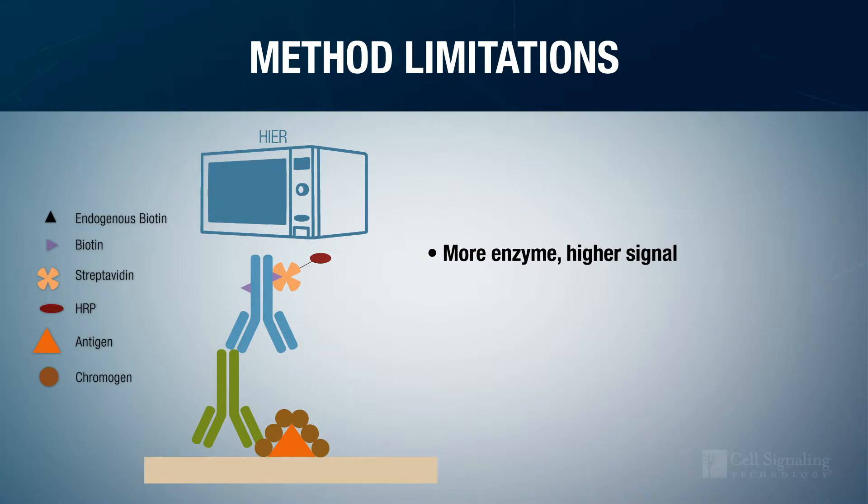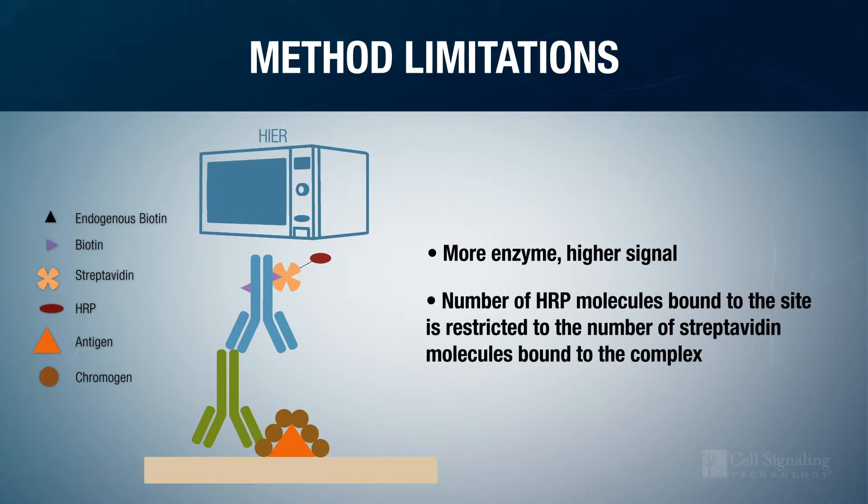Second, the intensity of the chromogenic signal is determined by the amount of enzyme present, but the number of HRP molecules bound to the site of the primary antibody-antigen interaction is restricted to the number of streptavidin molecules bound to the complex.